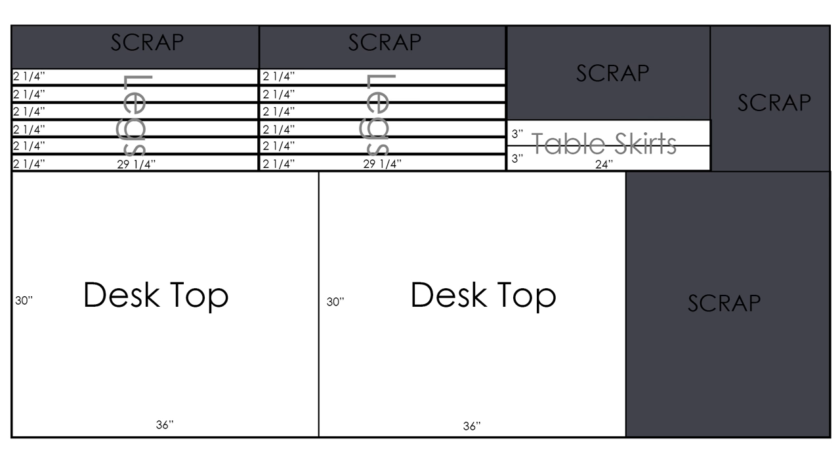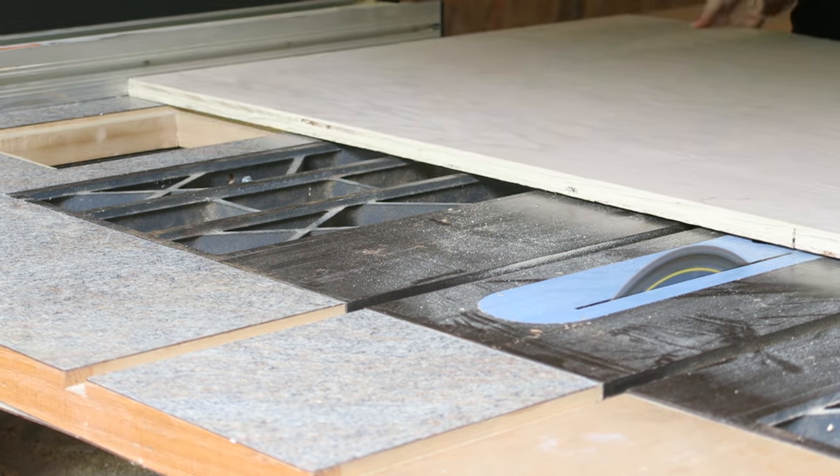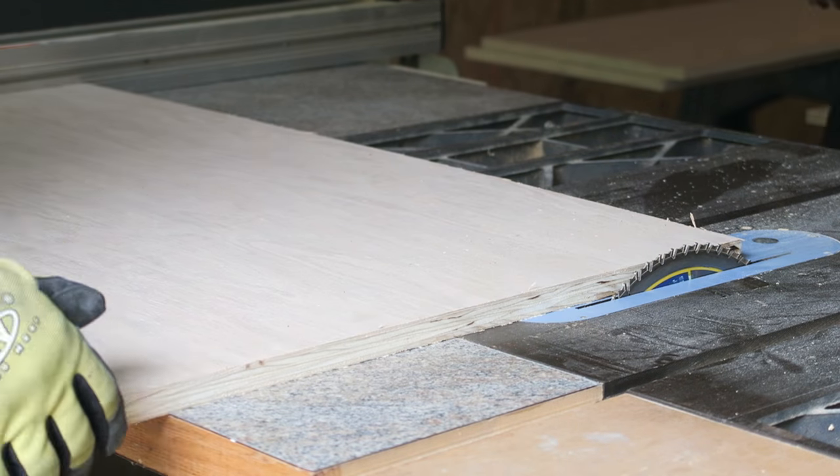After I was happy with my model, I started making a cutting plan to figure out how many sheets of plywood I needed. Tip: cut pieces with the grain for increased strength. I ended up needing two pieces of plywood with plenty of room to make it longer if needed. I will link to both of these layouts down below.